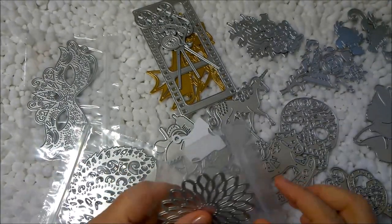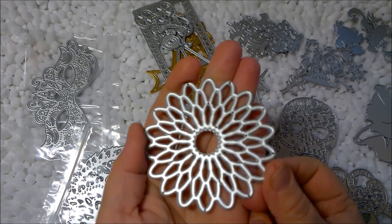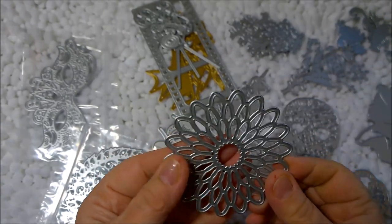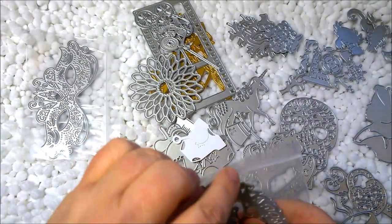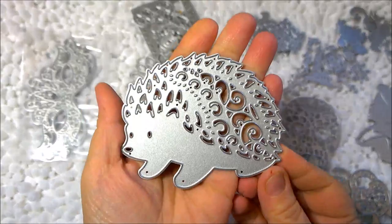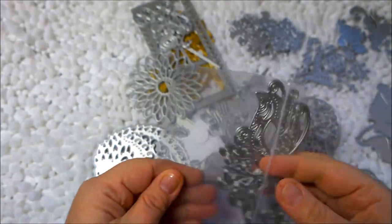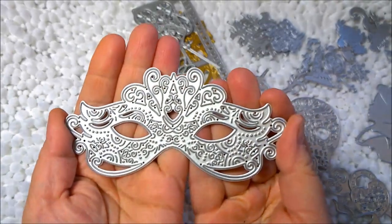My last few are some ordinary but nice ones. There's a cute flower — if you punch it out in different colors and raise the edges, you could do a beautiful layered floral look. Then there's a hedgehog, which is kind of big but would be fine for scrapbooking and card making.